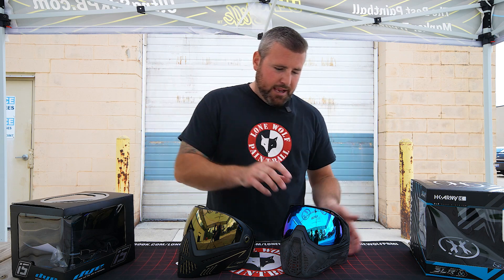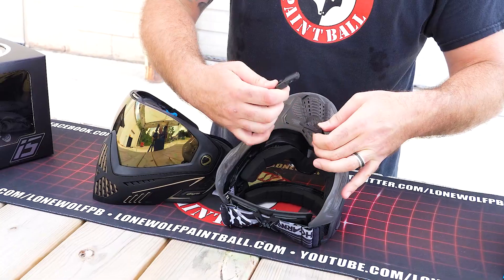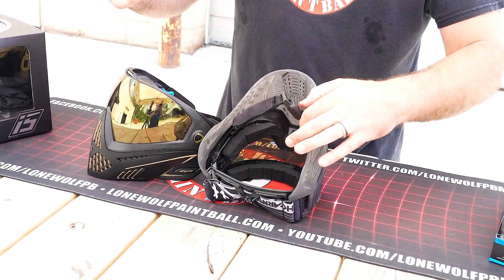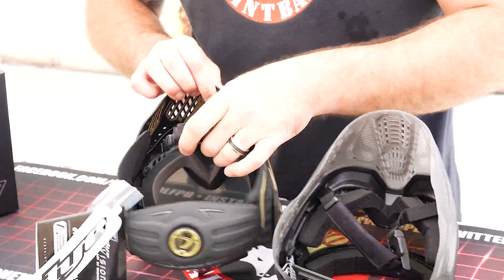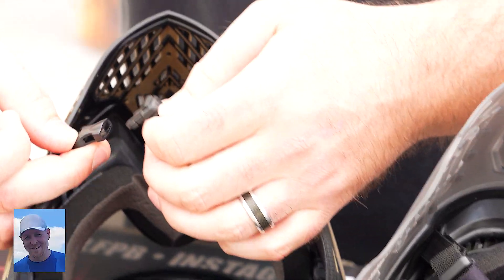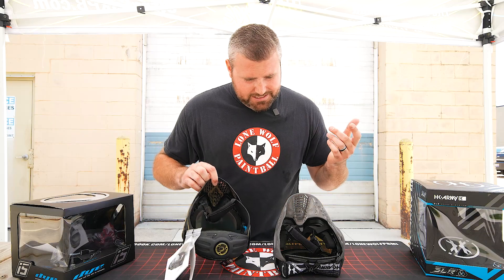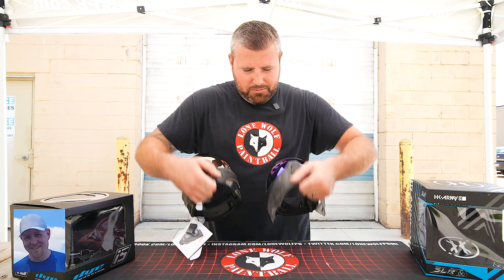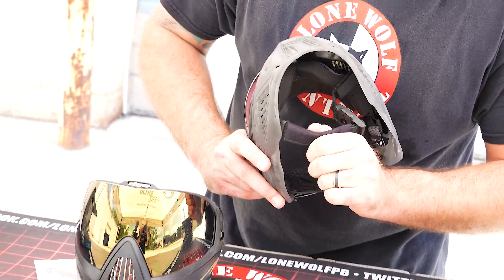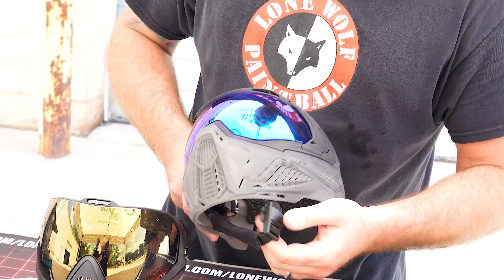Chin straps — let's talk about those. The chin strap on the SLR is magnetic, so there's no buckle or clasp; it just clips right into place. The chin strap on the Dye i5 is the traditional style — you still have to clip it in. They both have a little padding to keep the strap off your chin, but I definitely prefer the magnetic chin strap on the SLR.